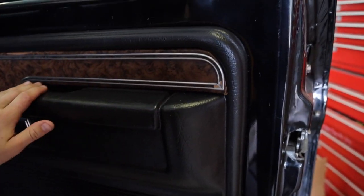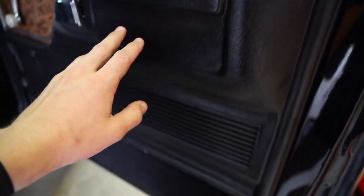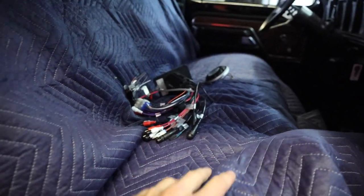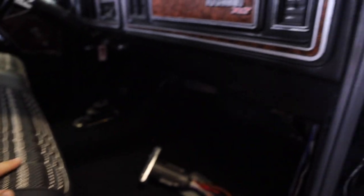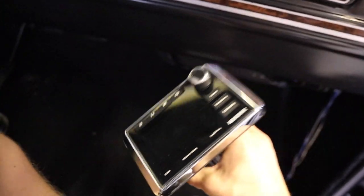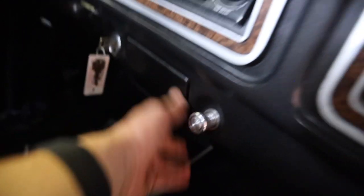Moving inside — last time we did not have all the door panels and everything in, so door panels are starting to look really good, everything's coming together on the inside. The bench seat turned out just so amazing — love the way it looks. Unfortunately, we have not installed our Kicker head unit yet. That is pretty much the last thing we really have to do interior-wise. We're going to build a little mount right here that's going to mount in super clean. We're going to try to make it look classic but still have that awesome Kicker technology so this thing can bump.